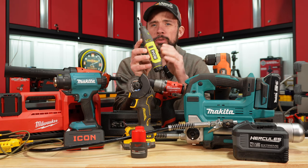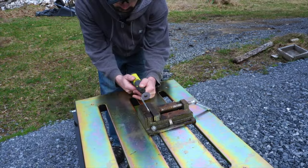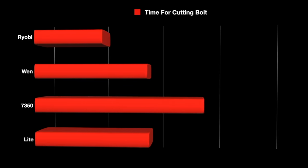The compact rotary tool — the Ryobi — did this in the shortest time.